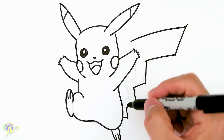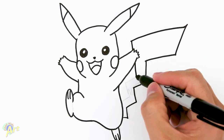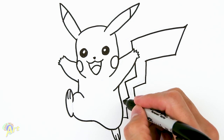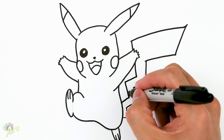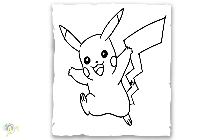We're gonna come down and just follow all these zigzags. There's a little bit of detail here and that's it for this Pikachu drawing!